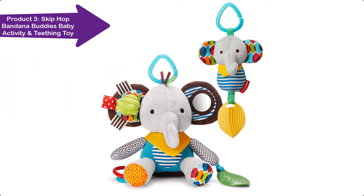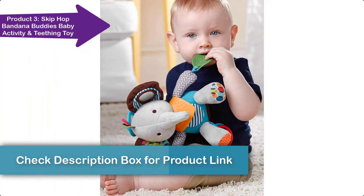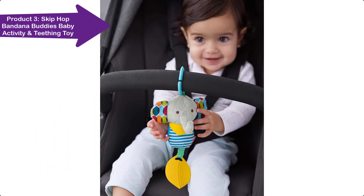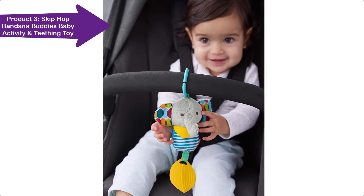Bandana Buddies are the perfect infant toy for multi-sensory play. This cute companion is ideal for fun at home or on the go. The colorful character's soft bandana teether detaches for mom to wear around her wrist for quick access. Skip Hop Zoo plush characters feature a textured surface bandana teething toy and chime teether toy with multiple fabrics, textures, and soothing chime sounds. The stroller toy includes a textured hanging teether which easily attaches to strollers with an included toy ring.